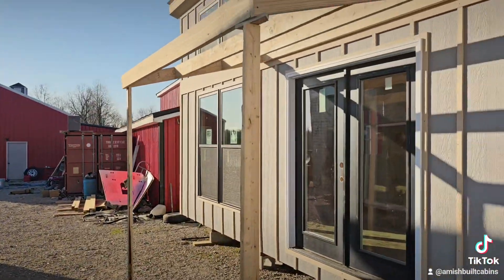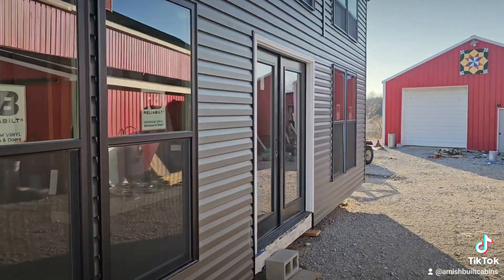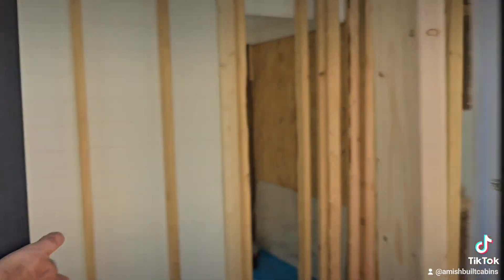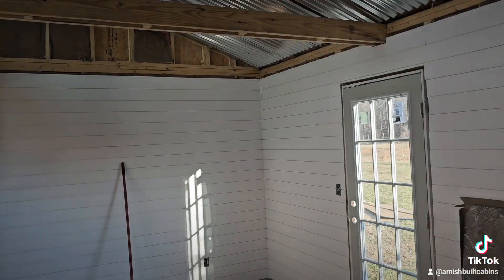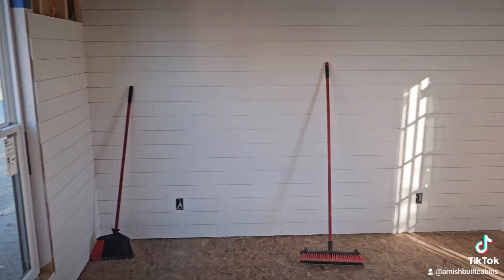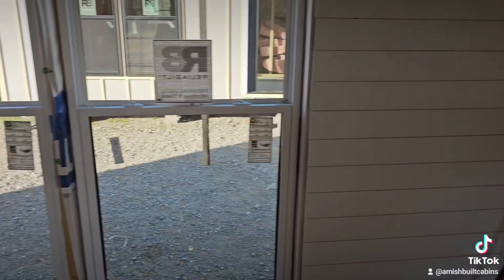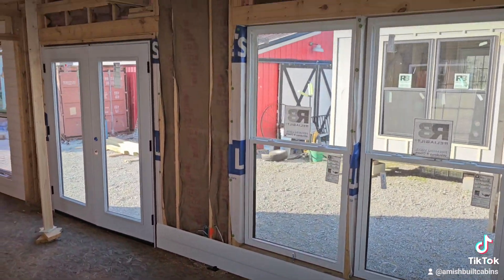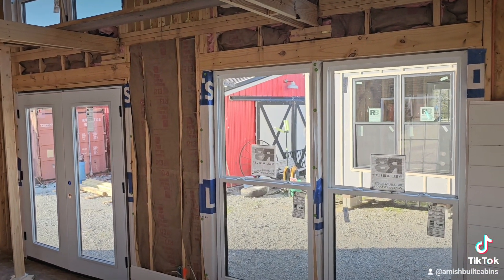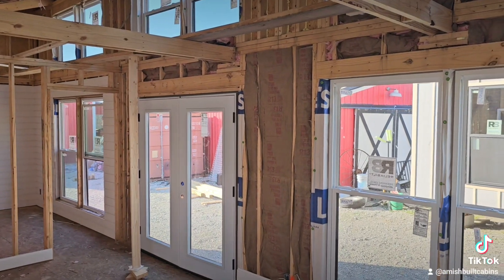We're already building one for a customer and we ain't even started advertising yet — people are already buying these things. It's got that nice glass double door right there. Let's go inside. We are now inside — look at this. Two nice size windows on the front of the building. There's your back door. You can see all the electrics are already ran. Let me give you this view because I think this is the best view — look at all them windows, guys.